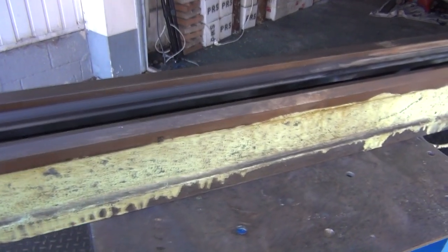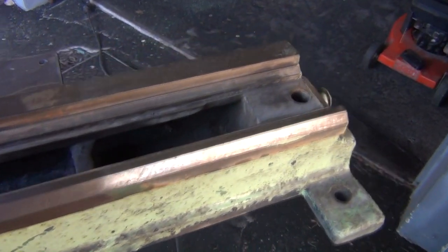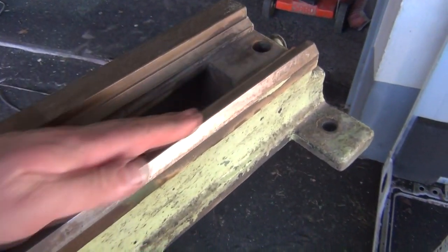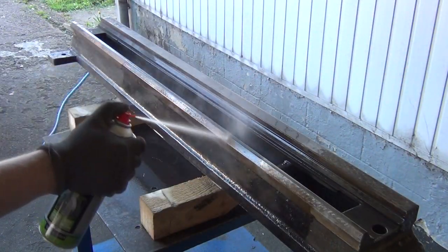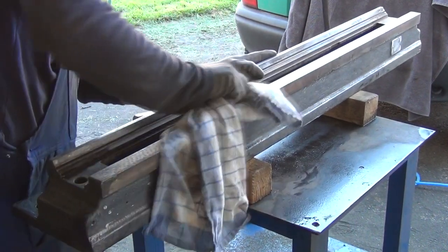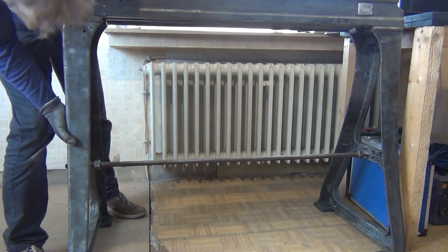The rust on the beds was actually rather superficial, and most of what we saw there was just old grease. So I did not use any mechanical or chemical rust removal on the beds, but instead just degreased them with brake cleaner and gasoline. I dried them and then applied new oil immediately. After that, the parts of the frame were put back together and got a new paint job.